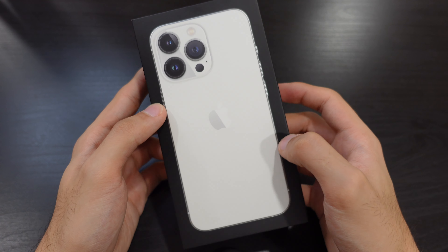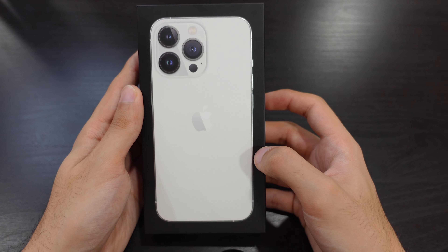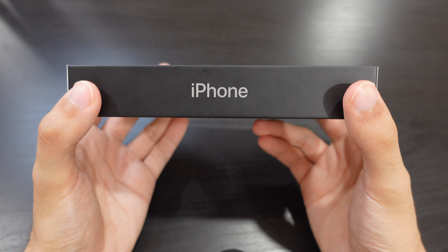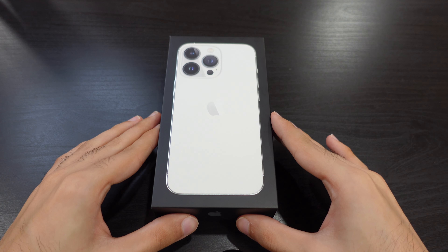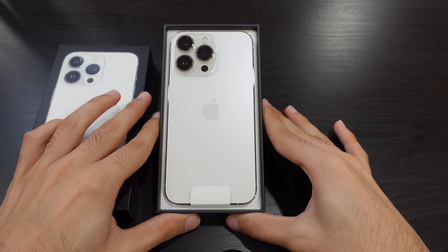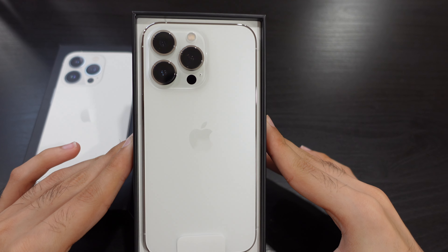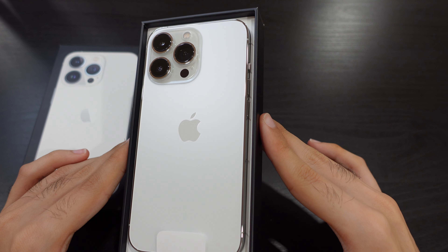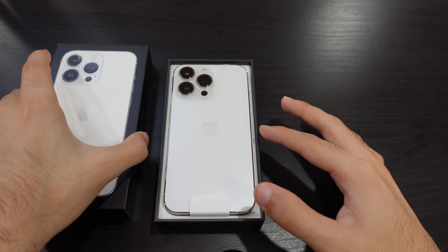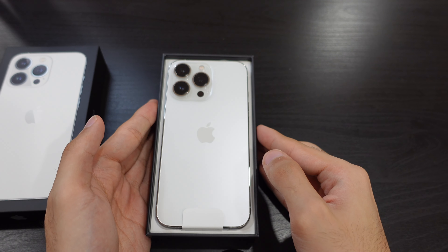Alright guys, I have the iPhone box here and let's take an overall look at the box. We can see it has the image of the phone on the front, and on the side it says iPhone. Apple packaging as usual always looks pretty nice and has that luxurious feel to it. So let's take the phone out.